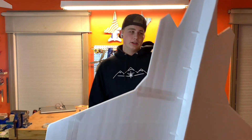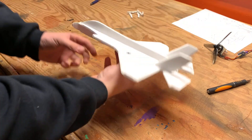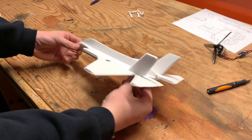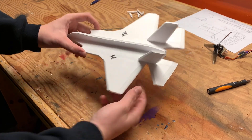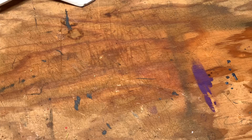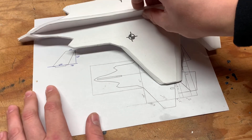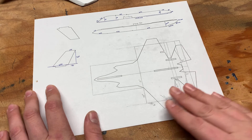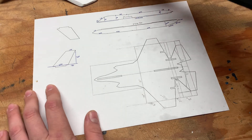Before we get too deep into this, let's take a step back and look at the design process and how I built this thing. My original intent, version one, was this F-35 chuck glider. This flew pretty good but I wanted to go above and beyond and make a 500% version of this. So instead of printing out a bunch of plans, I took the plans for this, scaled it down 50% so it would all fit on one sheet of paper, and then I took measurements of every single part and scaled them up by 10.